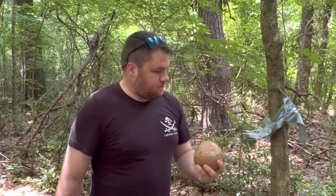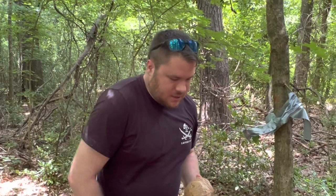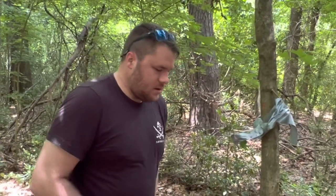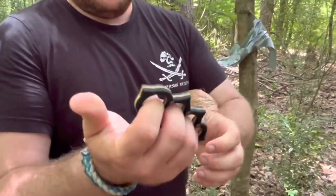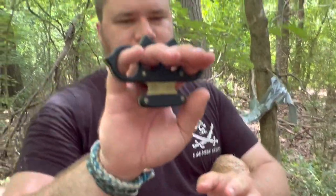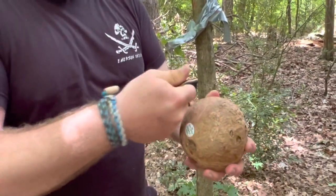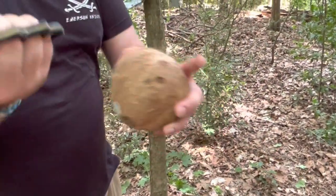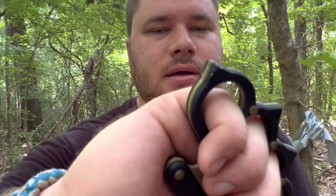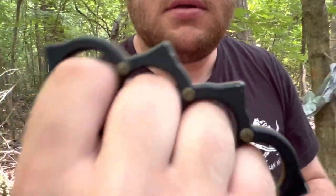Thank you for watching. Let's see what I did with my dusters — there they are. These are based on a historical design called the Boxer. You have different ways you can hit — you can hit like that or like that. I just indented it right there. You can see the stuff on there, and you can see that the G10 is deforming.